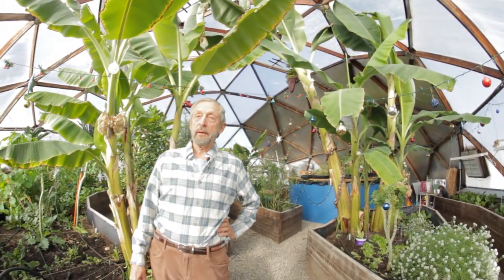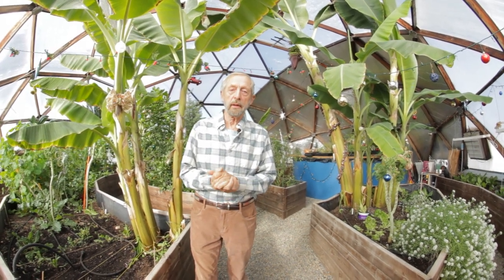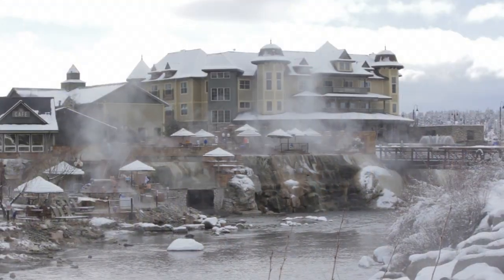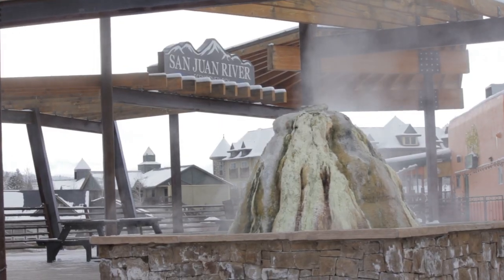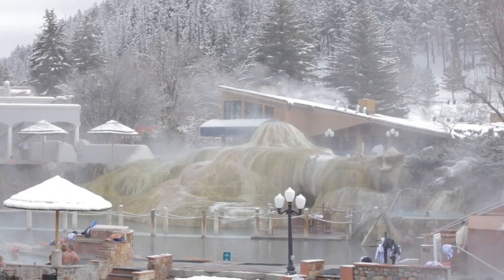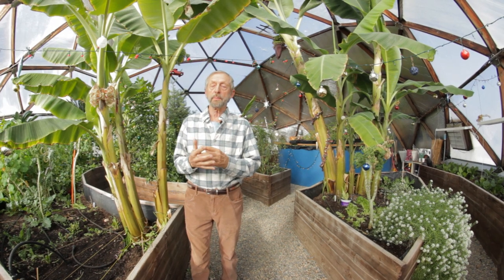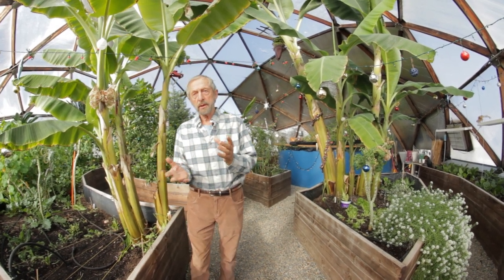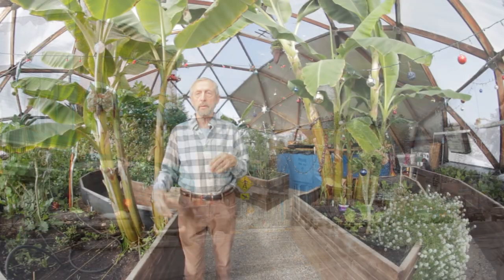Welcome to our geothermally heated dome in Pagosa Springs, Colorado. We're so lucky in Pagosa because we've got this vast reservoir of hot water underground that emerges naturally. It's an artesian spring, and over the years people have drilled wells.